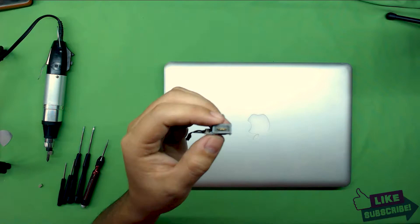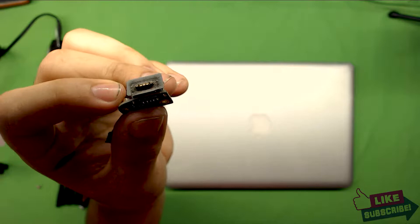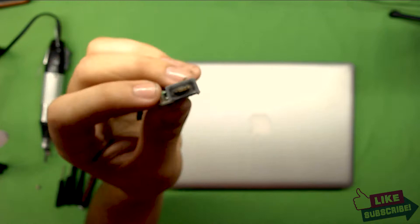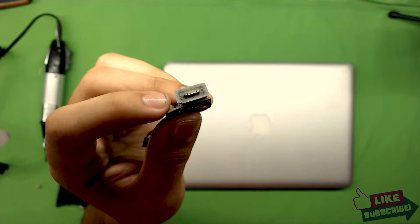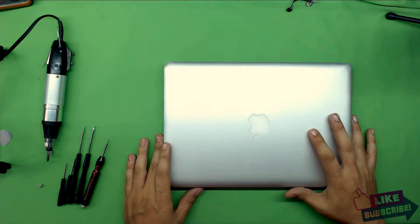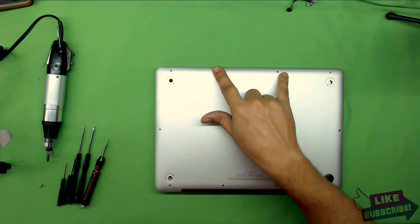In my case it was very noticeable — you can see it right there, it's kind of black. You can see if you have to replace this jack. In order to disassemble, you have to flip over. By the way, this laptop is missing a few screws — there are two screws in the front that are missing. To remove the bottom, you have to remove all the screws.